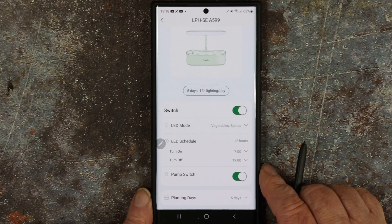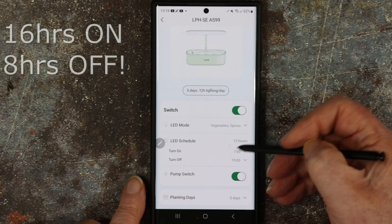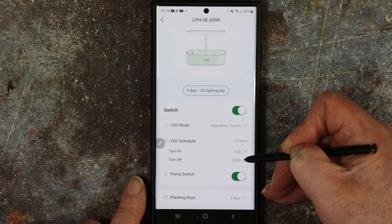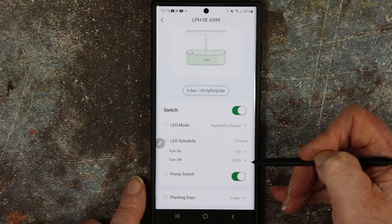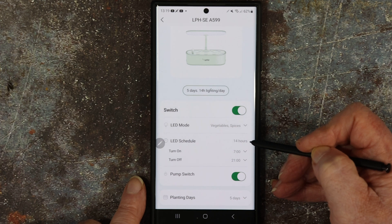What is good about this is you can change the schedule. On the first video I said it's 16 hours on, 8 hours off, but here you can change it. I've got it on from seven in the morning till seven in the evening, and if I want to extend it I just go to 2100 or whatever — it changes to 2100 and we're at 14 hours of light.